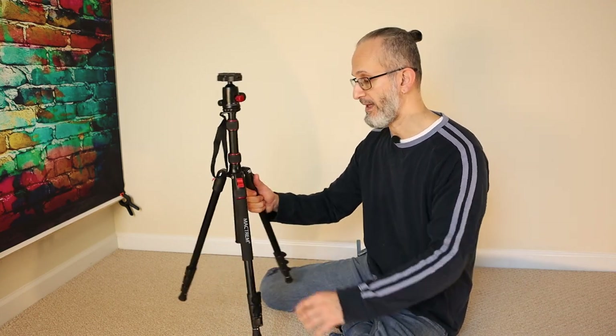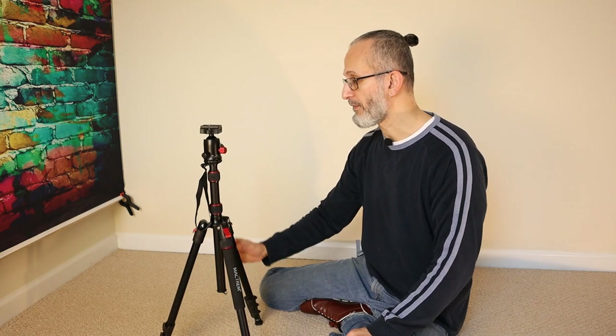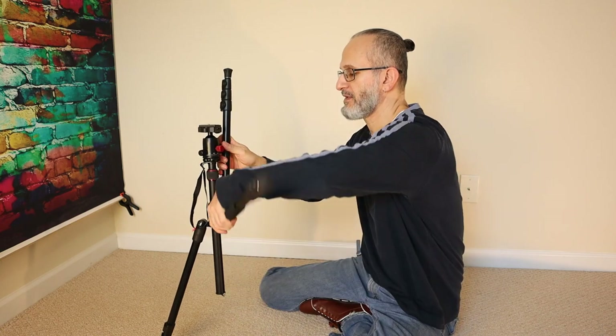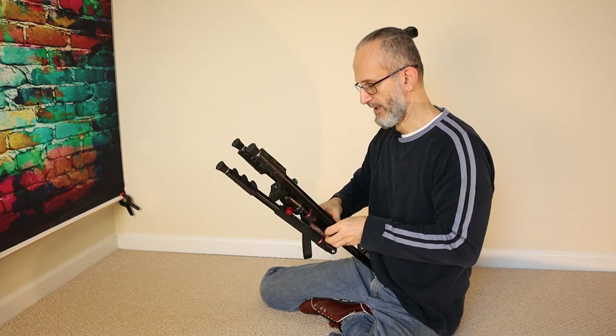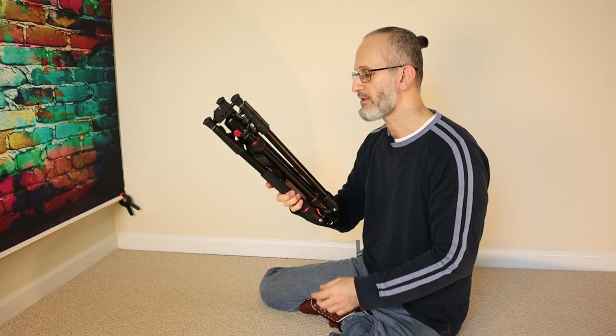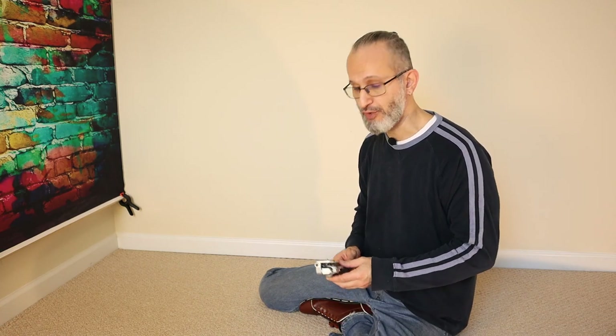The next type is a slightly more portable tripod — much lighter than the last one. Even though this is aluminum, you can also get carbon fiber, which is even lighter and a lot more expensive. This is a much fancier tripod that does a lot more things. When you look at this tripod, it bends and folds down, and because it's lighter it ends up being a tiny little thing. You can attach it to your backpack and go wherever you want.